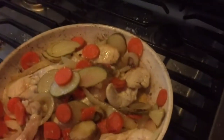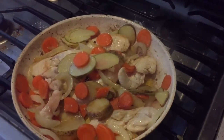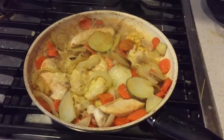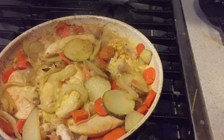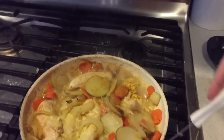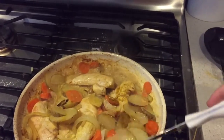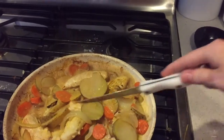I've put in about a cup of milk and about a tablespoon of chicken curry powder. This is how it's turning out. Now we're going to let this boil and let the juices seep into everything — it's going to be really tasty.